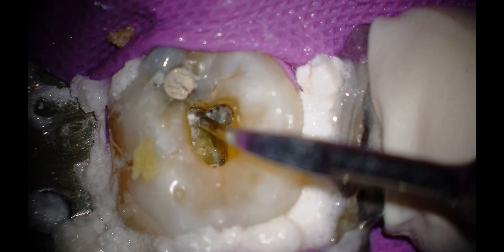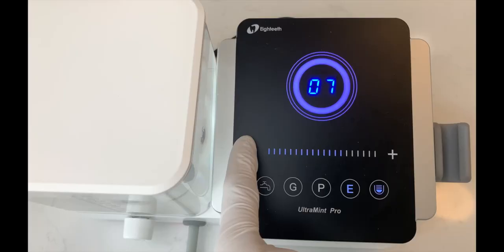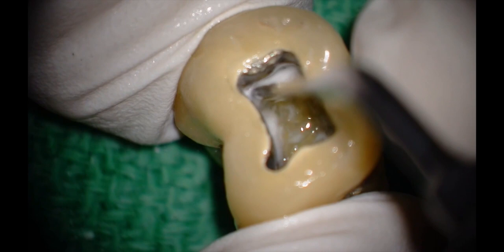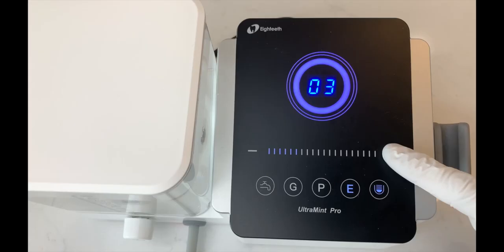The Ultramint Pro is compatible with almost every tip in the market and has a wide frequency range from 25 kilohertz to approximately 42 kilohertz. Adjusting the intensity of the tip is easily accomplished by pressing the plus or minus symbol on the smart touch control.